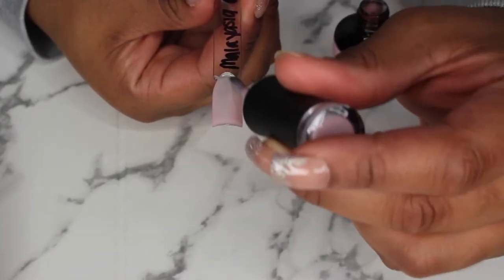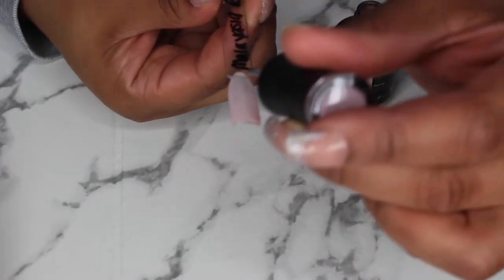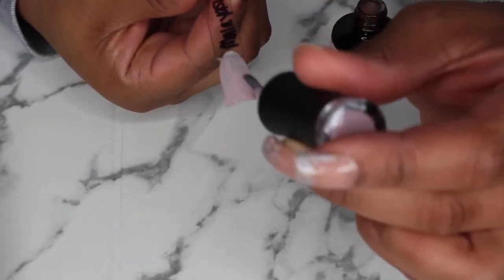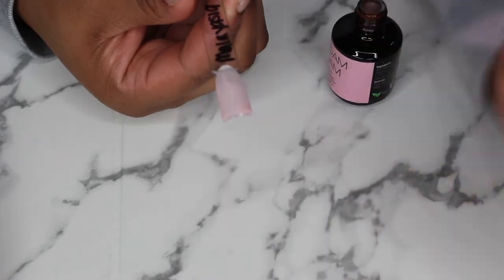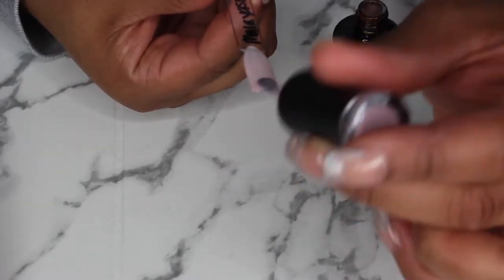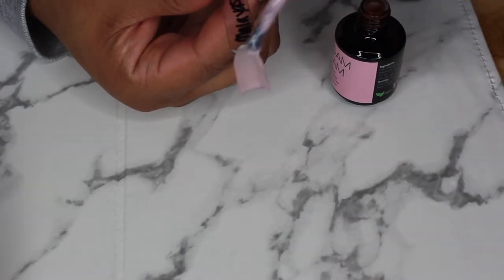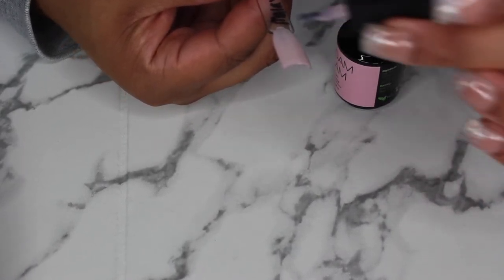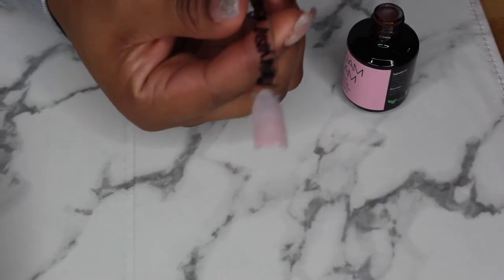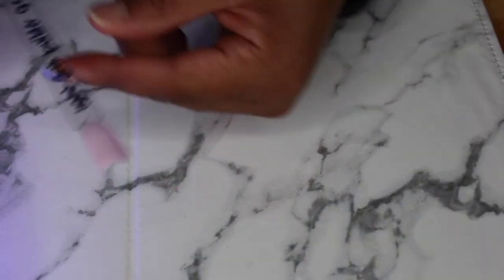My friend Lissette Cruz — she does a lot of gel nails, that's what she specializes in. Before she does her clients' nails, she puts the rubber base down between the tip and the natural nail before she gets started laying down the gel. That's what I wanted to start doing because I like gel versus acrylic. I was looking up a rubber base and then the builder gel came out on Madam Glam.